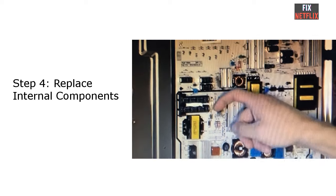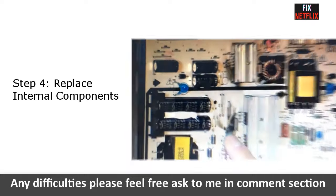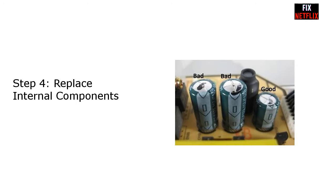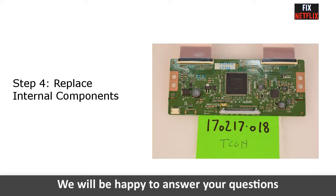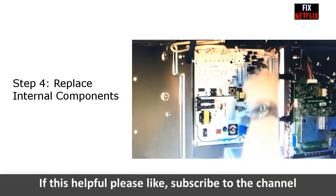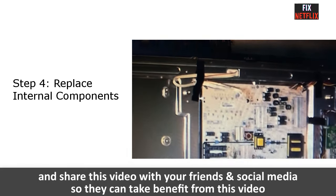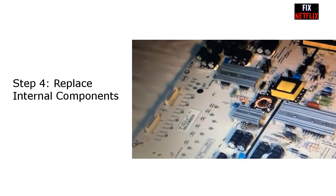Step four: replace the internal components. If you understand electronics and how they work, you can troubleshoot the board to identify the potential problem. An LG TV that won't turn on is often caused by a failing power supply board. The most common parts that fail on the power supply board are capacitors, transistors, and diodes. If the LG TV does have proper power output but still appears to not be turning on, the likely culprit is a bad T-Con board. The T-Con board is responsible for relaying signals to the LCD or LED screen.